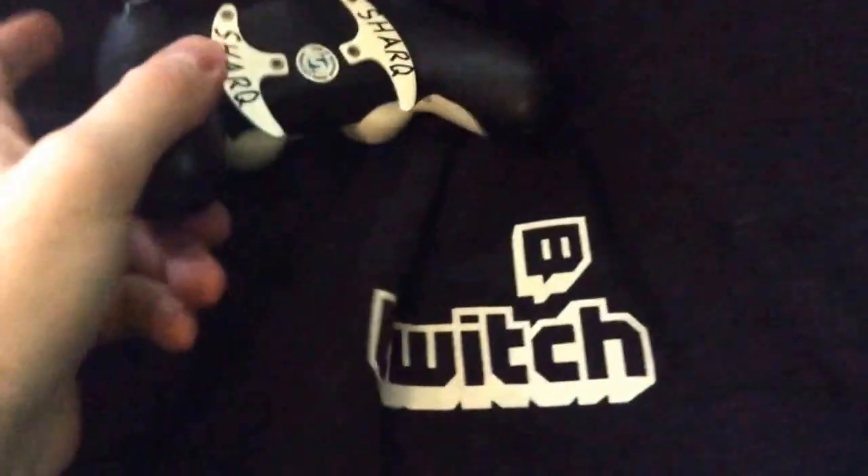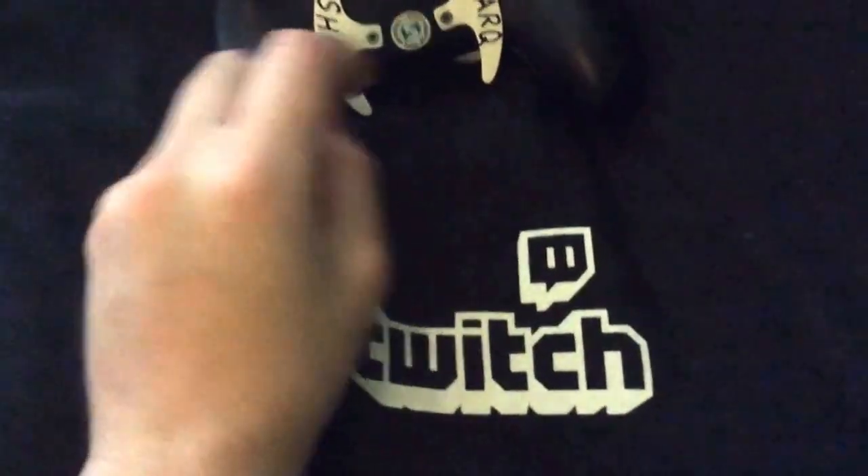This is a Shark Q controller, as you can see — Shark Q — with their approval sign there, and my little lovely Twitch hoodie in my hand.